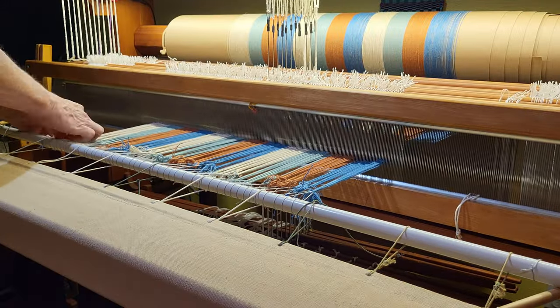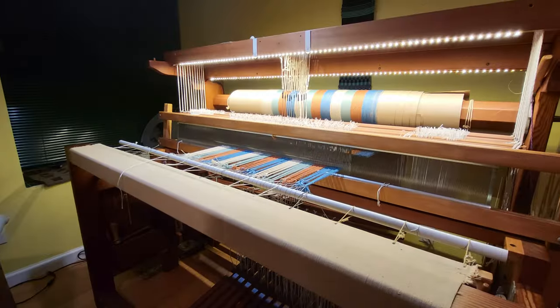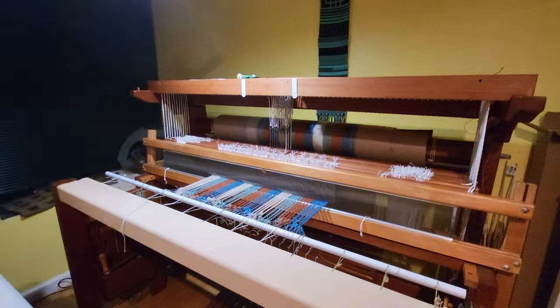I still need to tie up the treadles and then I'm finally ready to weave. The entire process of winding the warp and warping the loom took about 35 hours. I hope you found this video helpful — please give it a thumbs up if you did, and stay tuned for my next video where I weave these beautiful towels. Thanks and happy weaving.